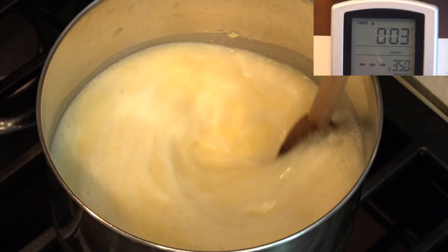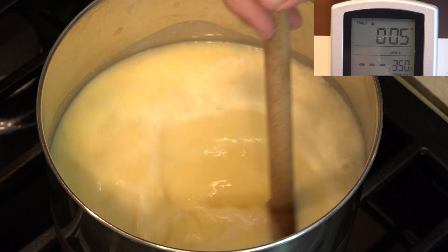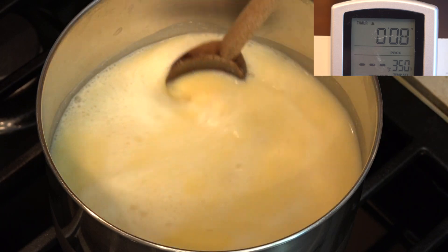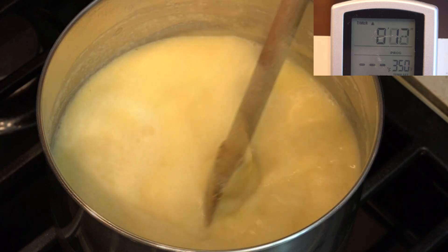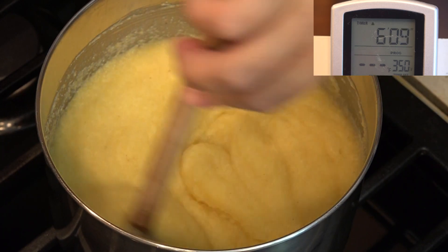For our polenta, we need to bring this to a simmer where it'll thicken and eventually lose its luster. We need to stir this constantly. If you want your polenta soft, only bring it to the boil to thicken — it should still look lustrous and shiny.